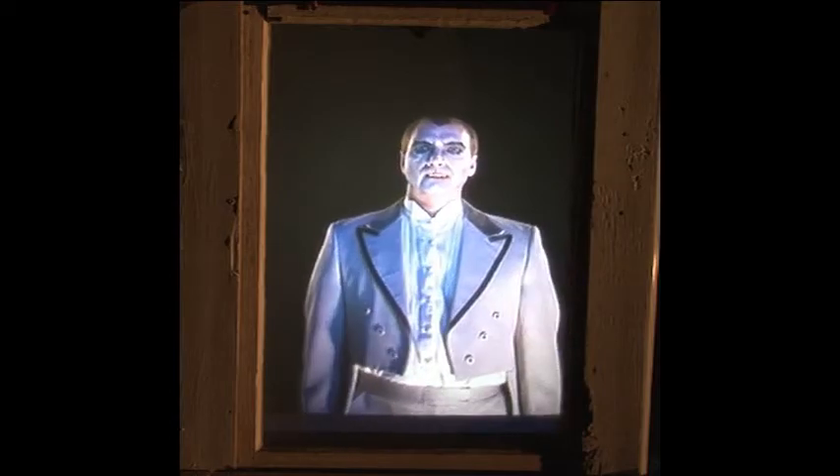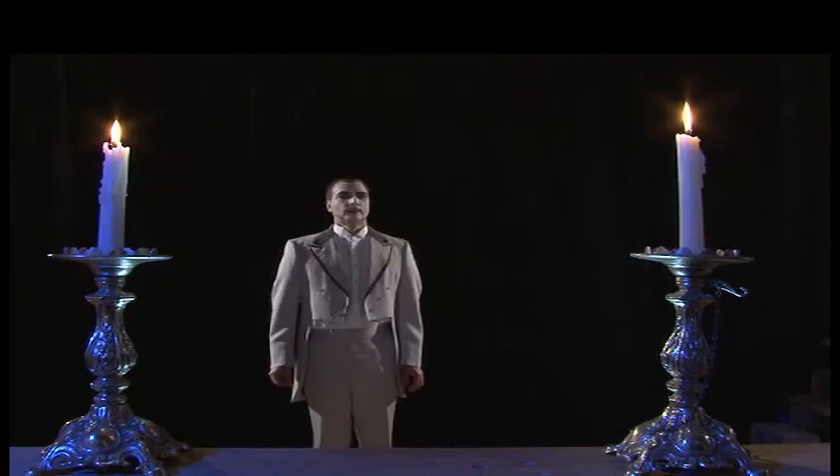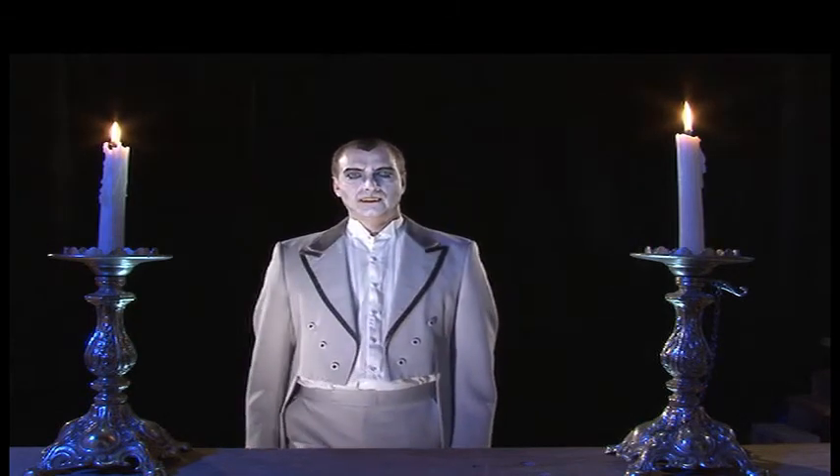As Dracula walks, a three-dimensional illusion is created by our careful placement of movie lights, which gives the dark room a feeling of three-dimensional depth, that includes a blue moonlight glow as he gets closer to the window.